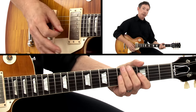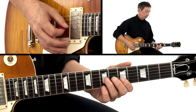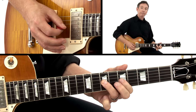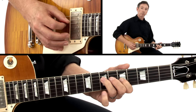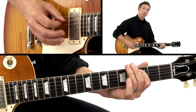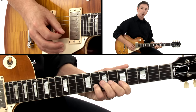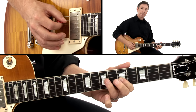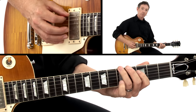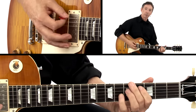Okay, let's walk through it together. I'll count it nice and slow and we'll play each note. Let's try it again — something like that.